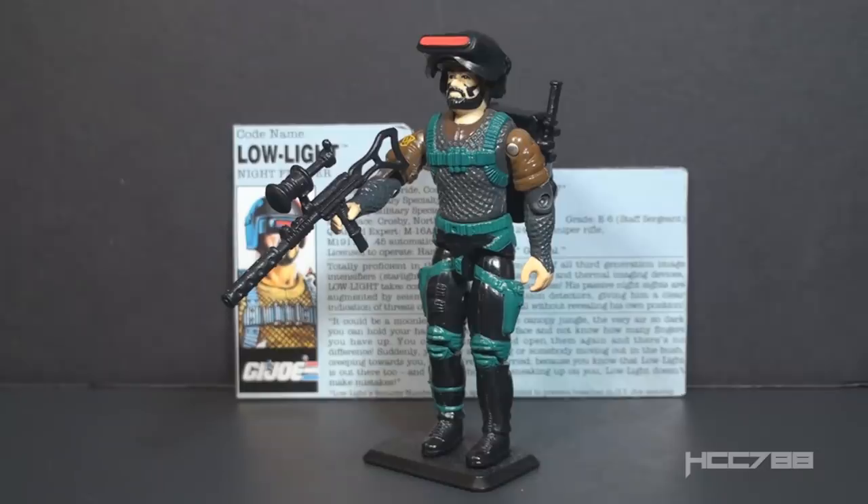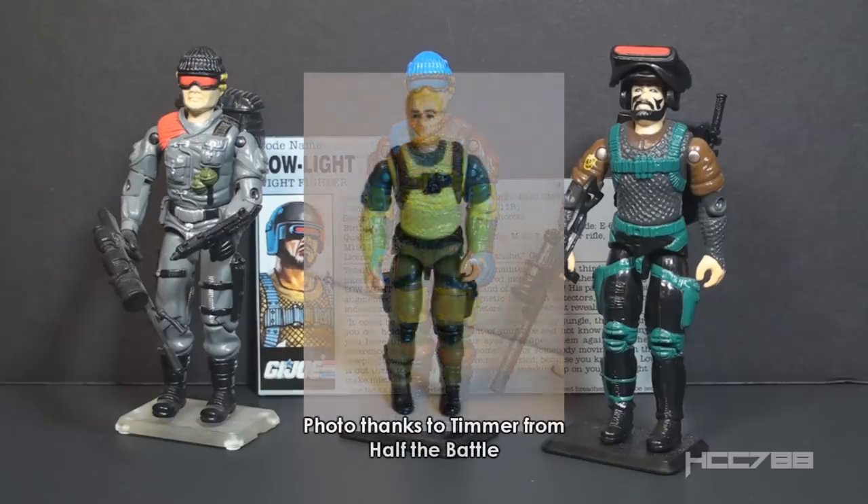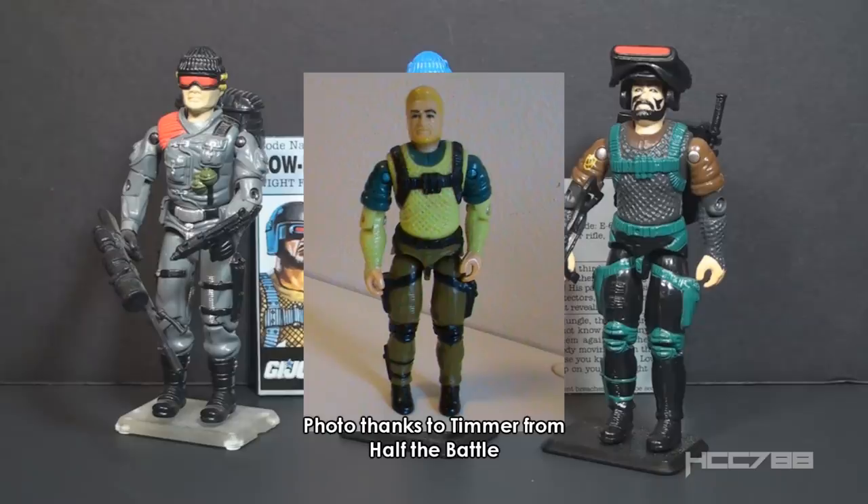This is Low Light version 3, G.I. Joe's Night Fighter from 1991. This figure was available in 1991 only and discontinued for 1992. The first version was from 1986, the second version from 1989 — that was the Slaughter's Marauders Low Light, which reused the mold from the first version with changed colors. In 1991 we got version 3 with an all-new sculpt and accessories. We got a fourth version based on the third in 1993 — that was the Dino Hunters Low Light.